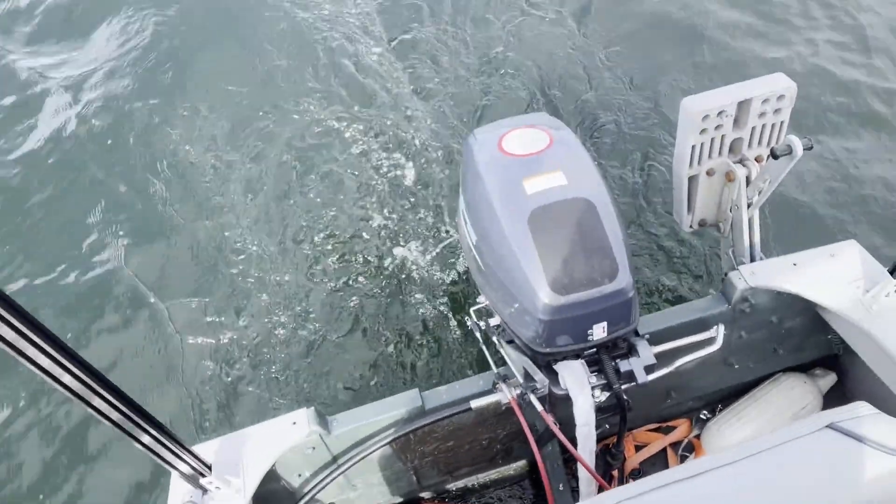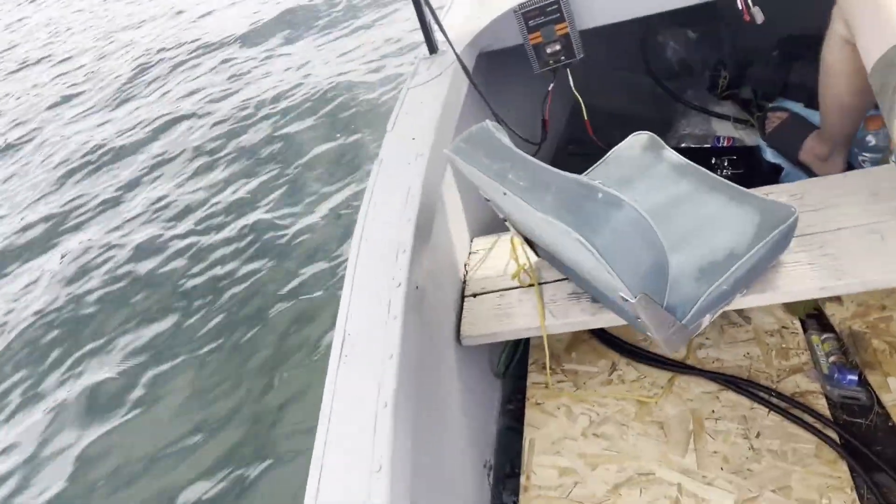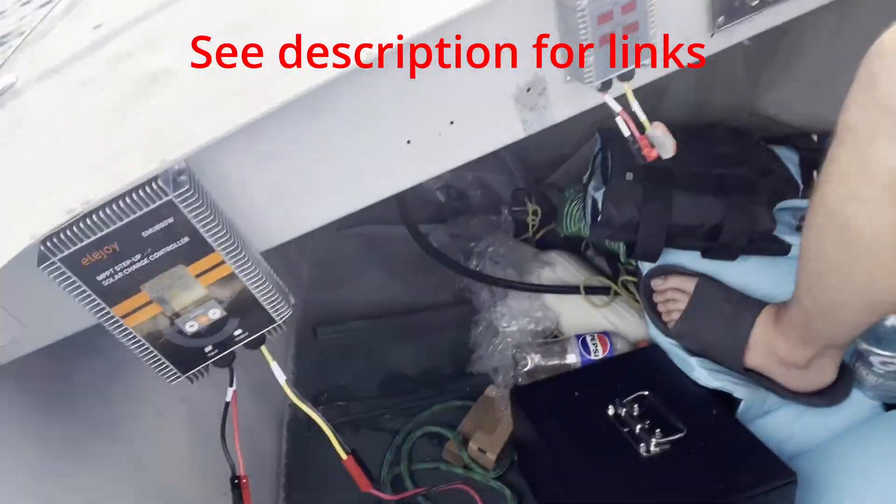We've got the 15-horsepower outboard motor, powered by — I don't know if you can see it down there — but we've got a 72-volt 50-amp power pack.